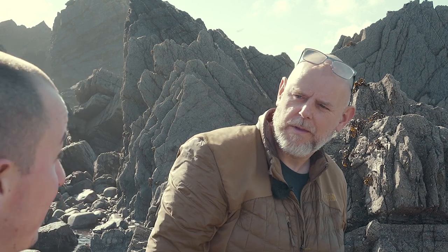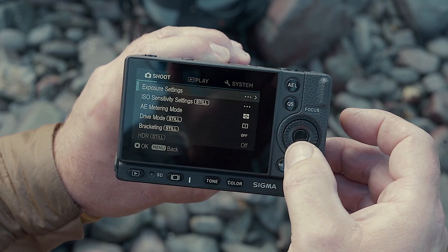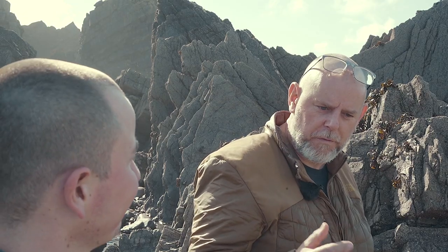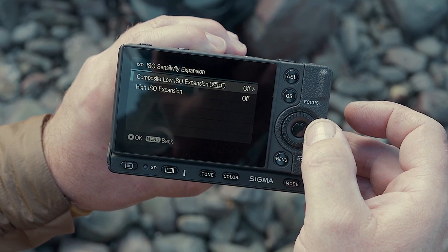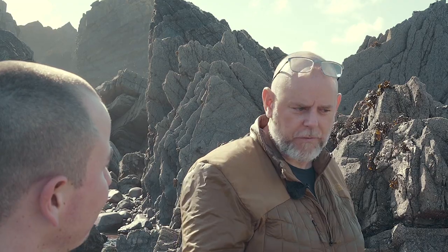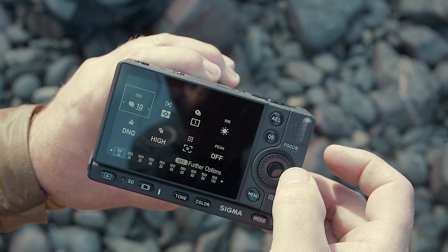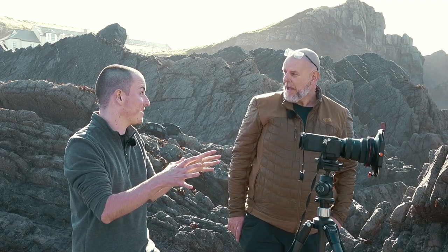Talk us through your settings and how you actually set up an ISO 6 shot. You need to go into the ISO settings in the menu, and once you go into the ISO settings there's a submenu — one of them will say 'expanded mode', so you go into that. That enables you to select whether you want to extend the ISO range. Then I go into the quick set using the QS button, and the top left corner is the ISO setting. Simple as that — it's really easy.